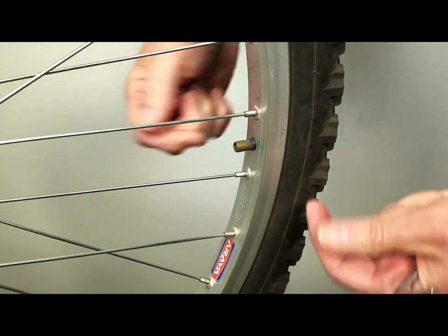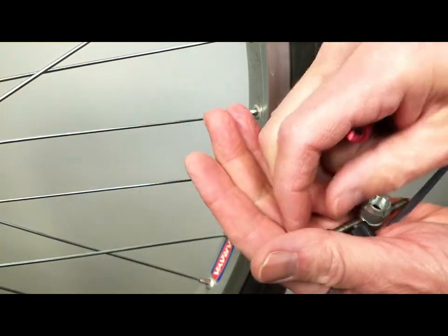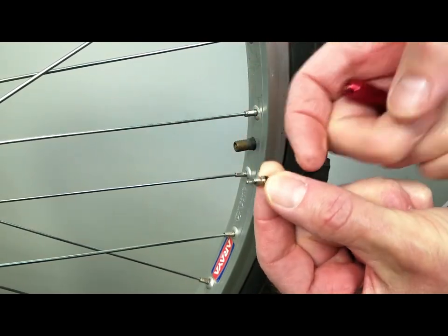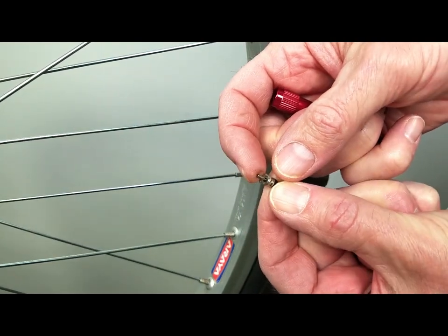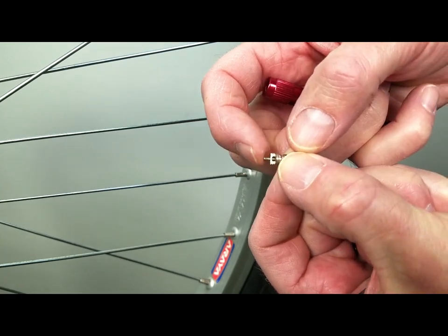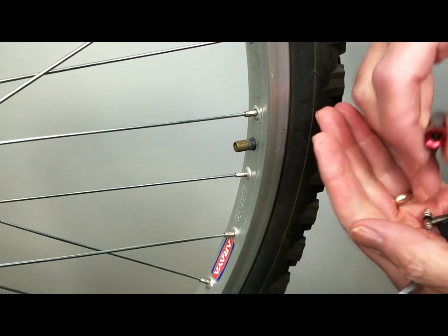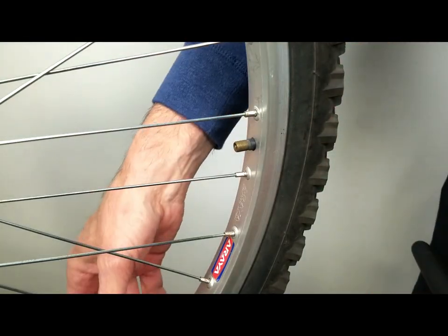Valve core — what are the things that can happen? We talked about bending the pin. If you're on the road and you accidentally bend it, sometimes you can take the core out and bend it back so it will function fairly smooth again. A lot of times not, though. Tubes aren't that expensive, and you should always be carrying a couple of extras.